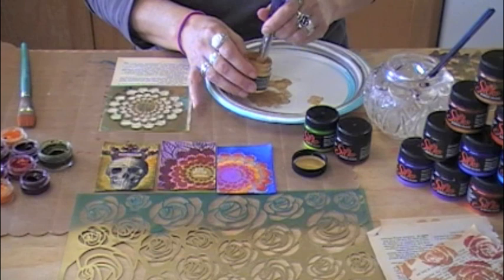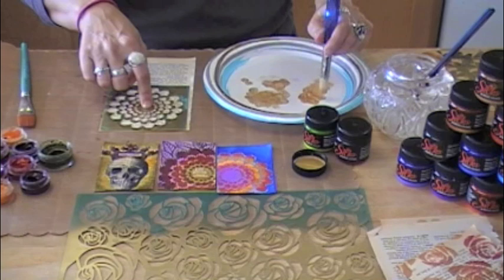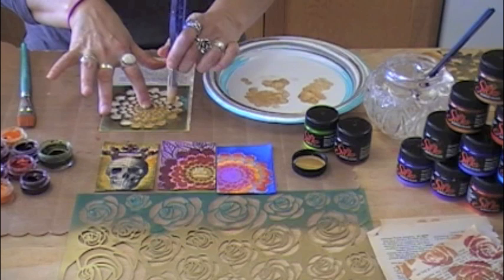We're gonna take a little bit of the glaze and put it down on a paper plate — a craft mat would work too. We want to put it on the paper plate to get some of the excess off; we don't want it to be really gloppy when we stipple it onto our paper. We're gonna just stipple it, keeping the paintbrush at a 45-degree angle so the paint doesn't work its way underneath the stencil, giving nice even coverage.